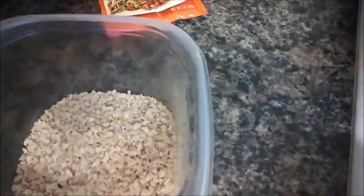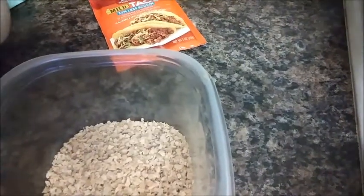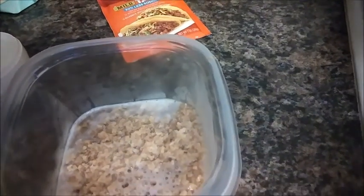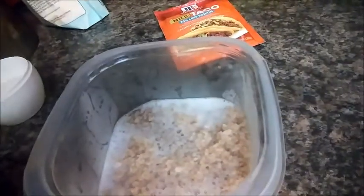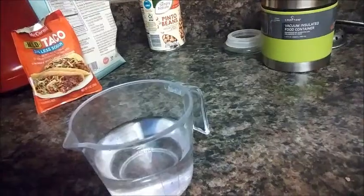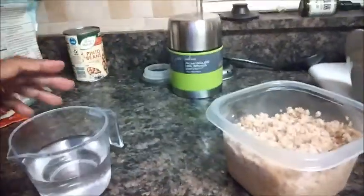Okay, then you're going to add your one cup of hot water. There's a storm going on and it's really loud. For the TVP, I actually added three-fourths of a cup more, and this is what it's starting to look like.